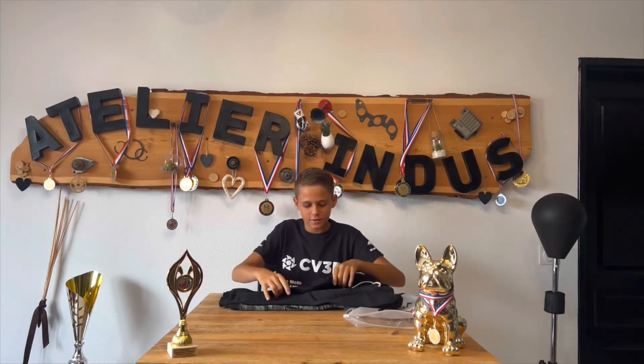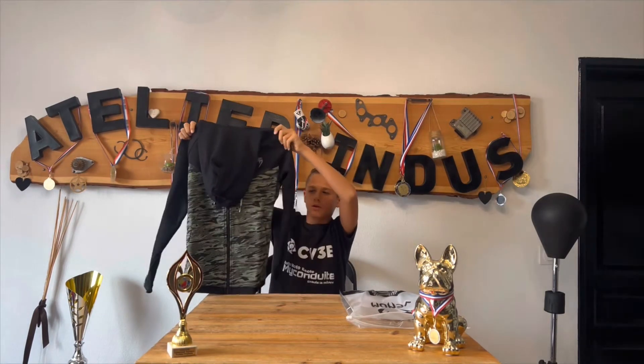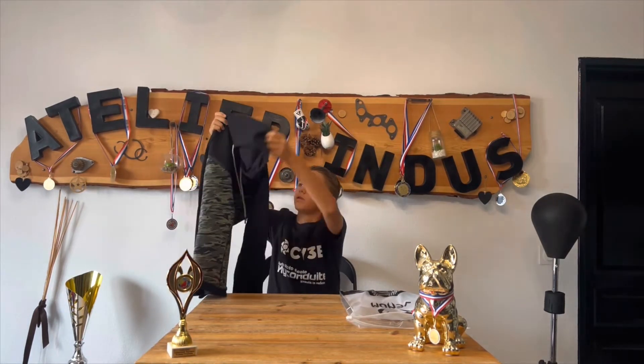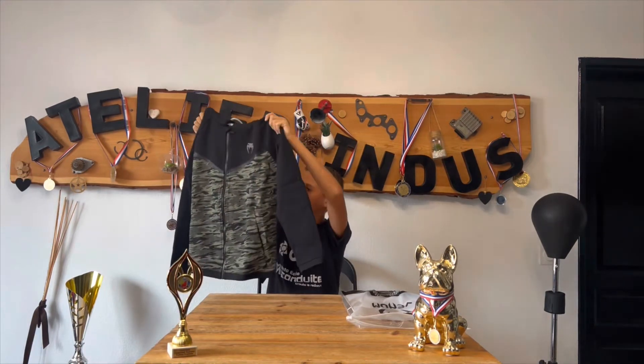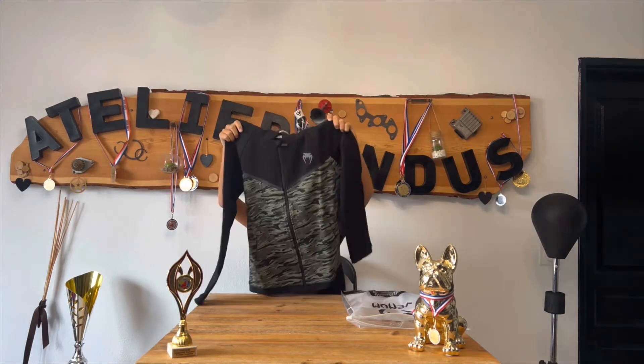Voilà, ça c'est la veste du survet. Je vais vous le montrer. Rien que le toucher, la veste est très très belle, la couleur, le camouflage et tout. Elle est magnifique, la matière, elle m'a l'air vraiment au top.